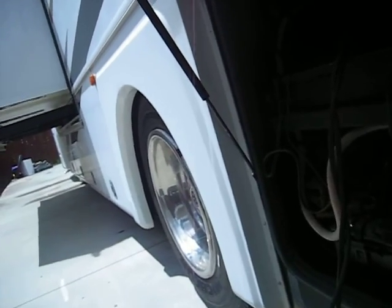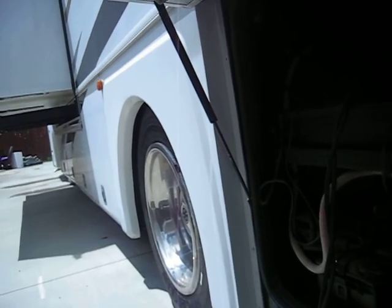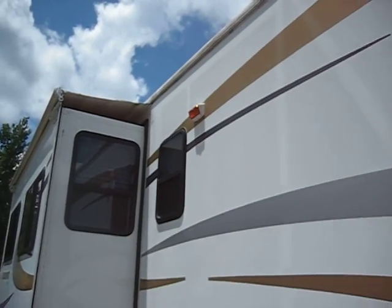All the cabinets underneath have lighting that's controlled on the inside of the coach. The patio lights on the outside of the unit are also all controlled on the inside.